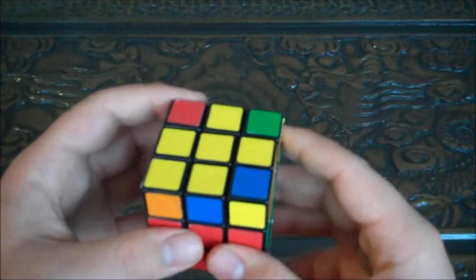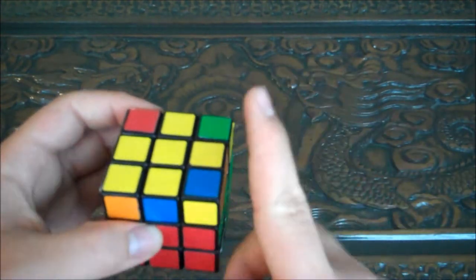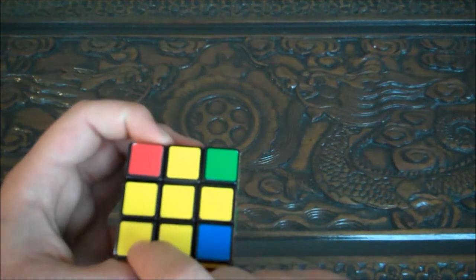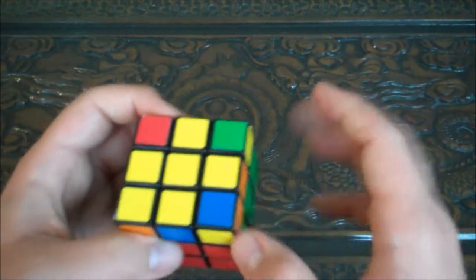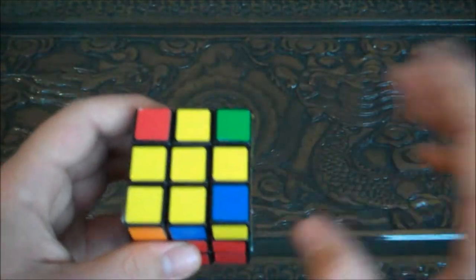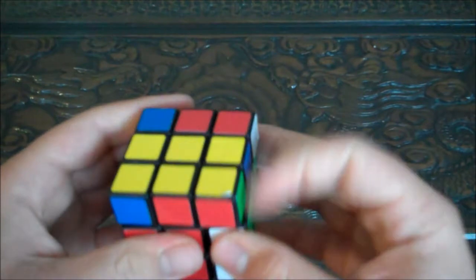With this fish shape, one yellow piece is filled in, so you only have to do the algorithm one more time for the top face to be complete. You want to orientate your fish so that its head is in the bottom left corner of the cube — basically swimming to the right. Then do the algorithm again: right up, top clockwise, right down, top clockwise, right up, top 180 degrees. Now the top face is done.